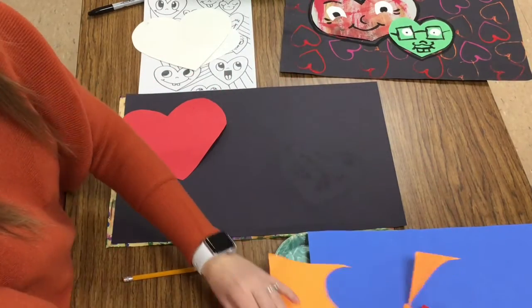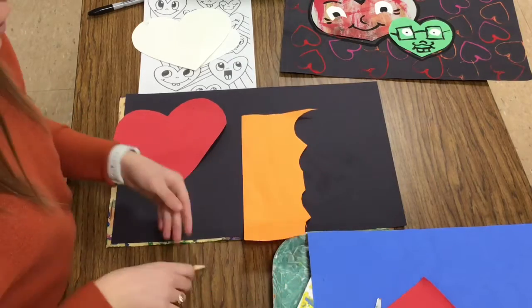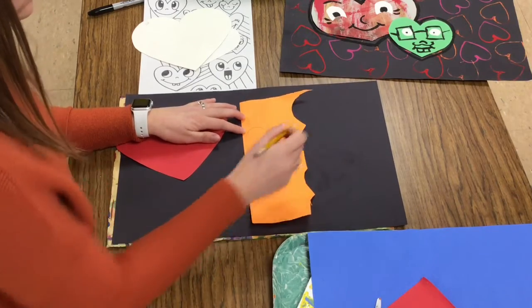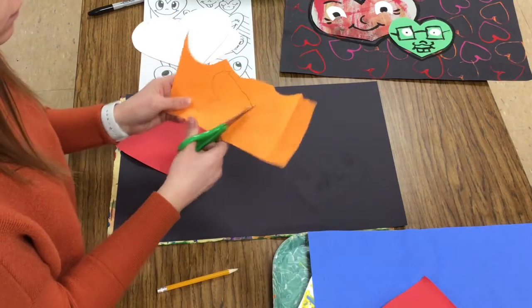We also learned how to draw our own hearts last week. If you would like to draw your own heart, you could do that too. You create a V and then draw an M or curves on top. So of course you could draw your own heart if you would like.